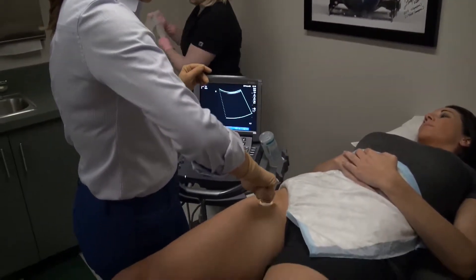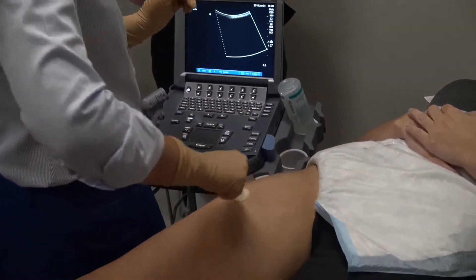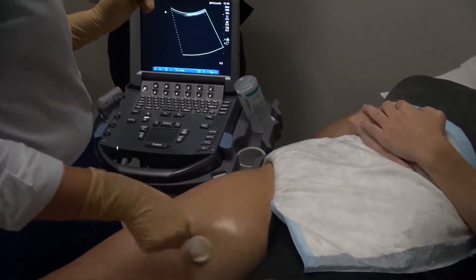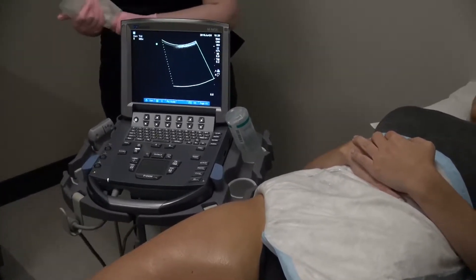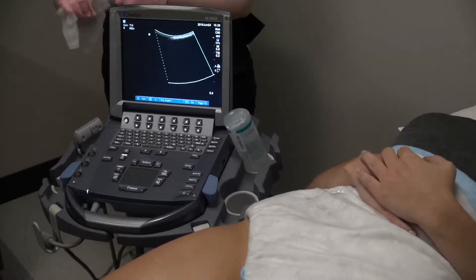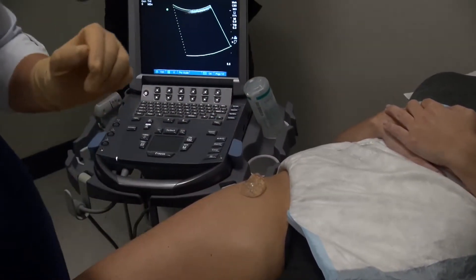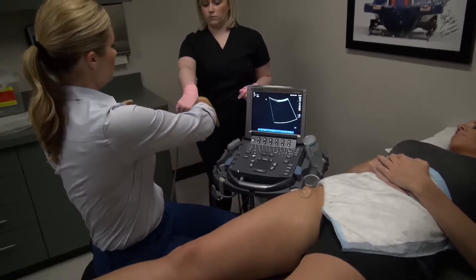The anterior hip is cleansed with a chlorhexidine swab. Betadine is not used as it can stay in the ultrasound transducer. The procedural assistant cleans the ultrasound transducer with a germicidal cloth, and sterile gel is placed over the anterior hip just above the targeted injection site. The provider then grasps the transducer, pulling the transducer and cord through the germicidal cloth.